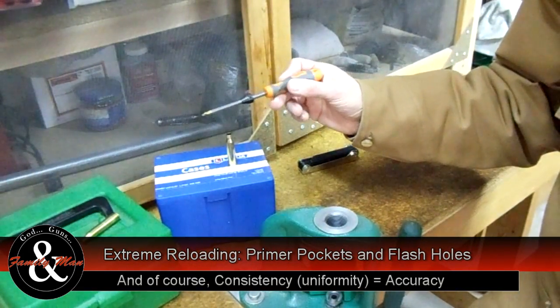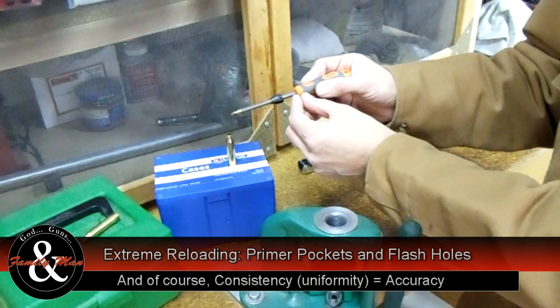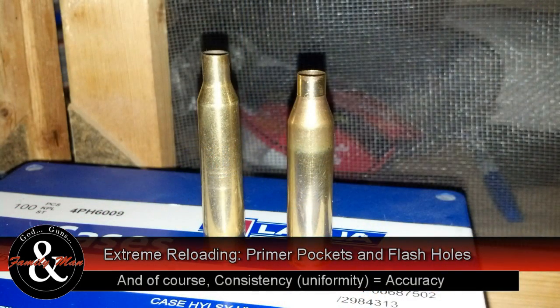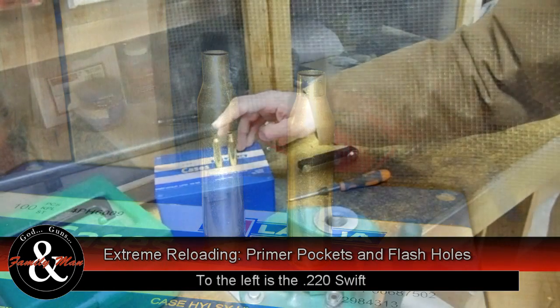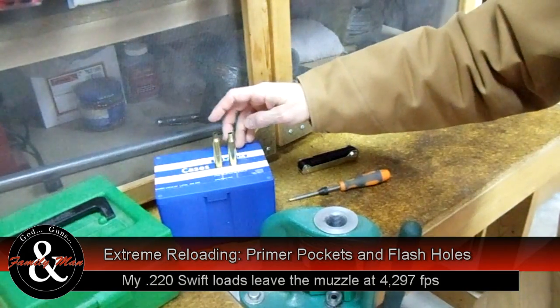This is the Lyman flash hole uniformer. Right now I have it set up for the 220 Swift. The only setting is exactly where this stop sits on the shaft. The 220 Swift is a substantially larger case than the 243 Winchester that we're really focusing on throughout these episodes. The 243 Winchester is built on the 308 Winchester / 7.62x51 case. The 220 Swift is just a 5.56 caliber compared to the 6mm 243, but it's actually quite a bit larger case. I really like the 220 Swift — it's fantastically fast, very accurate, and one of my favorite cartridges for varmint hunting.